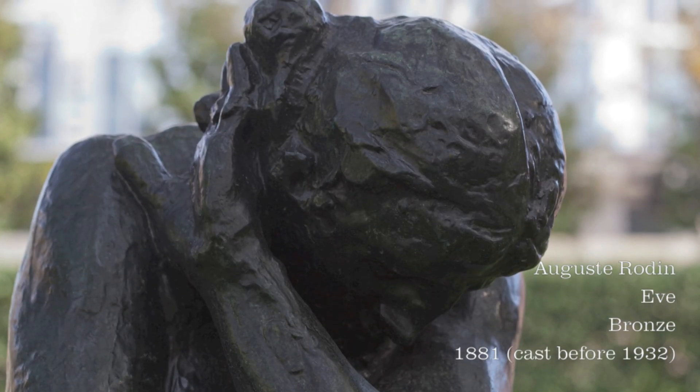My name is Nicole Borostquin and I am the conservation lab technician at the Nasher Sculpture Center. In this video, I'll outline the steps to create a bronze cast using the lost wax method.